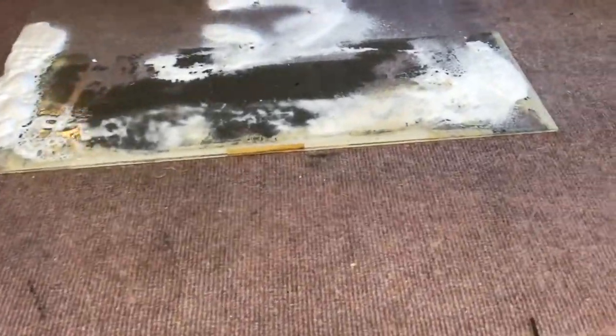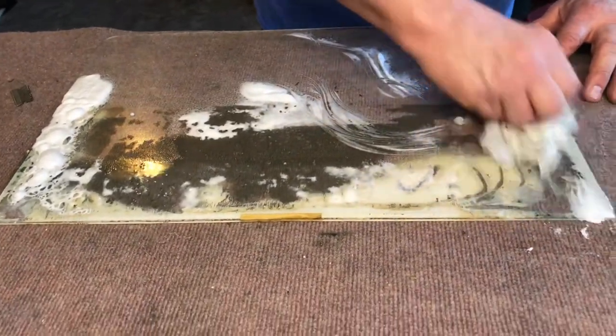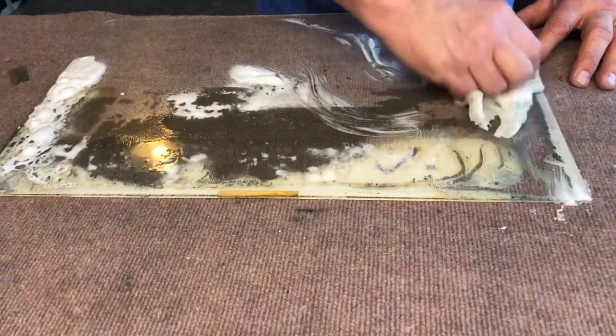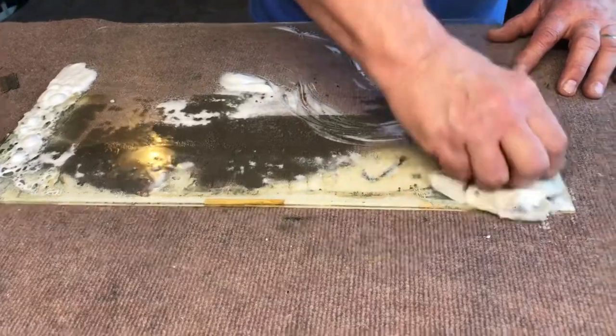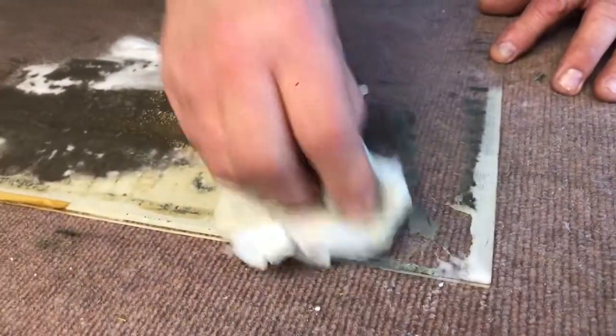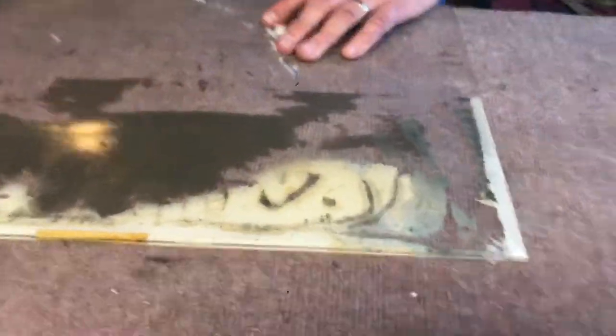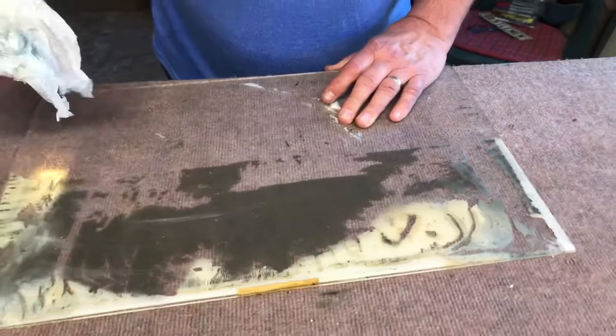Once in a while you'll run into one where this back glass is so deteriorated that you can't get it clean. This one is going to be one of those — it's just not going to work. We're going to have to replace this back glass; it's just coming off.